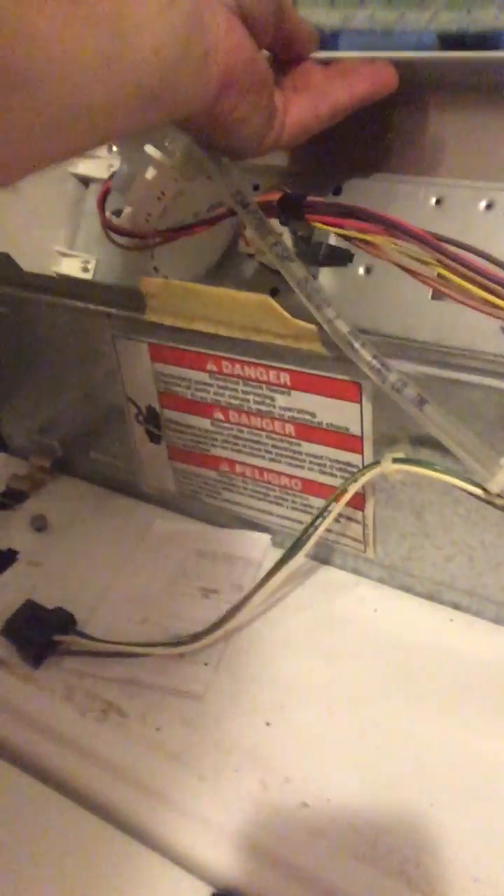I'm working on the washing machine and thought I should explain a few things in case you ever work on one. This type has a screw in the back — there's a screw here, you loosen that screw on each side, and then you lift this thing up to get access.